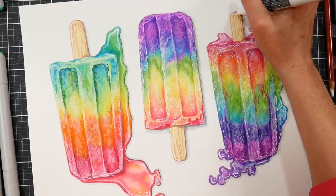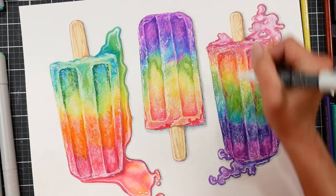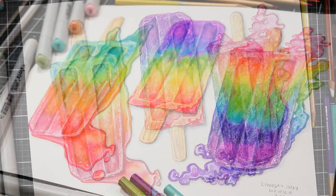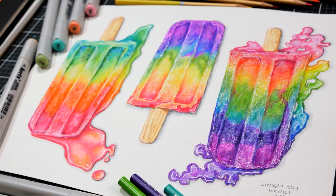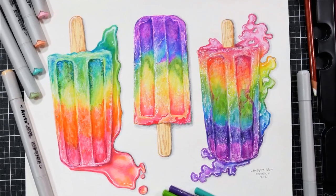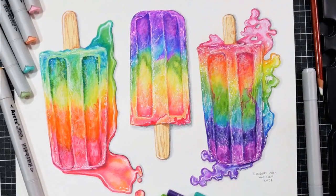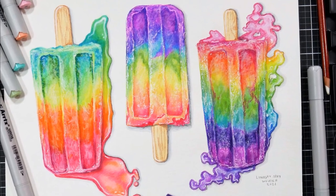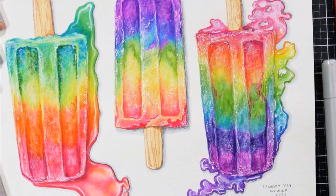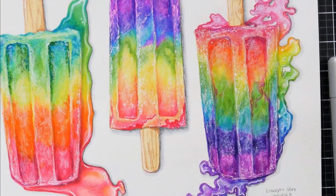I had so much fun with these popsicles — I hope you did too. I hope you give mixing your media a try and use colored pencils on top of another media to see what you think about it. If you have any questions, let me know in the comments below. Thank you so much for watching. Until next time, happy crafting!